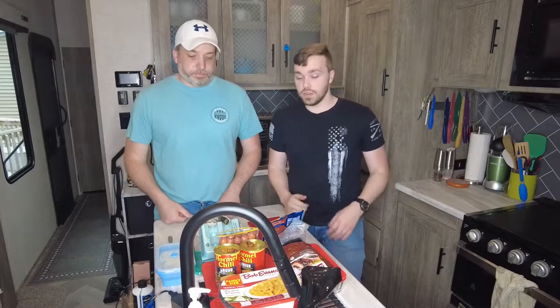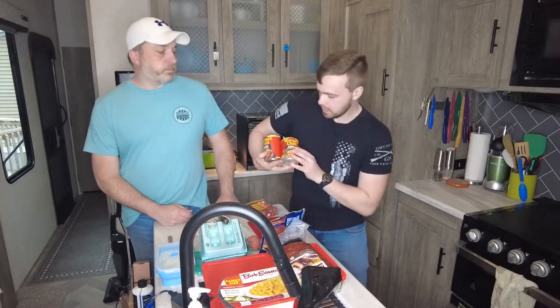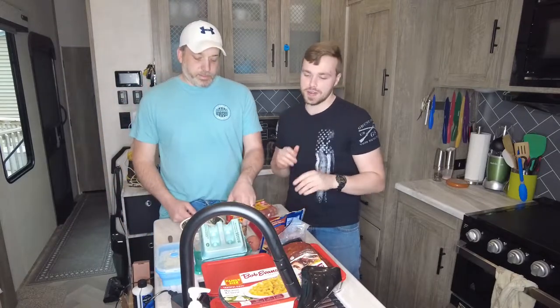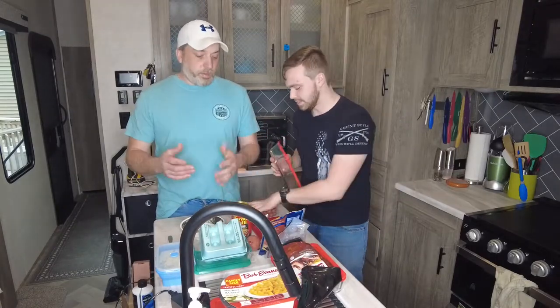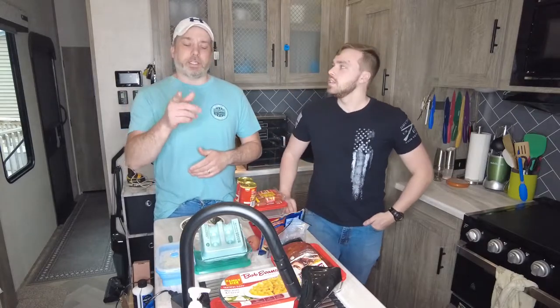For lunch we're going to be having some chili dogs. We've got some hot dogs and some Hormel Angus chili — no beans because we're not a big fan of beans. If you're going to work, you probably don't want beans anyway. If you have leftover chili or want to make yours from scratch, you can do that also. That chili magic stuff works pretty good.